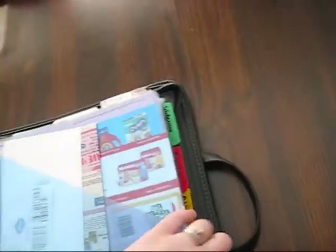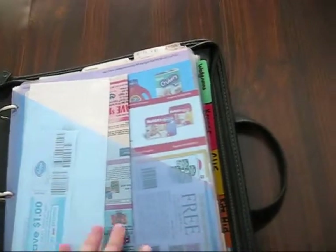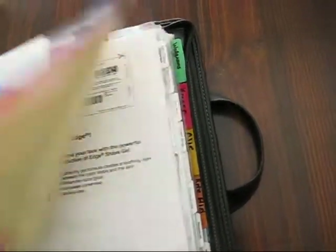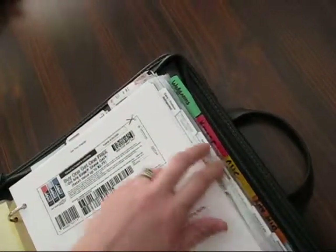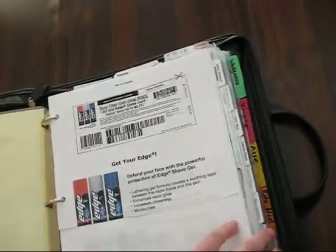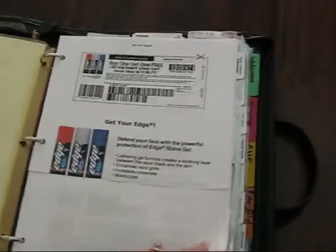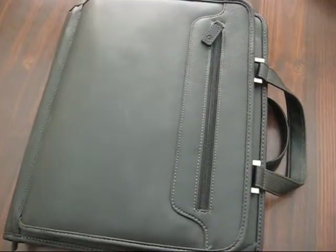So that is my coupon binder — I'll write down the categories for you so you know them. Everything came in the kit: I paid $30 and got these three holders, all the tabs — there are eight tabs — and I think 60 pages of coupon inserts to use. It's a pretty good deal and I really like it. It's a little bulky to carry, but it works and it saves me a lot of money. Happy shopping!